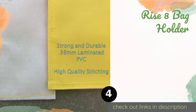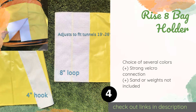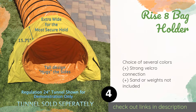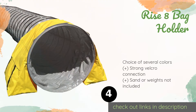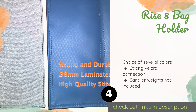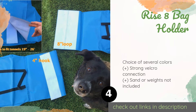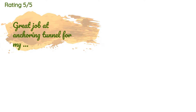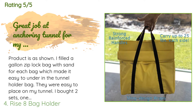The next product is the Rise Eight Bag Holder. To be clear, the Rise Eight Bag Holder does not come with a tunnel. Instead, these saddle-style bags keep one in place, making the entrance stable for safe and easy use. Each one has wrap-around handles so you can pick them up and move them easily. The price is approximately $40. This product is rated 4.1 stars from 115 customer reviews.